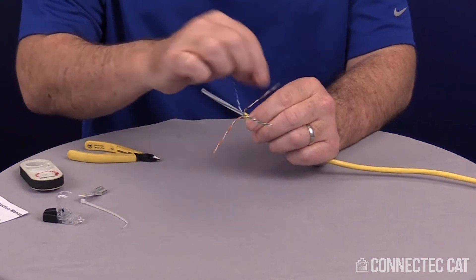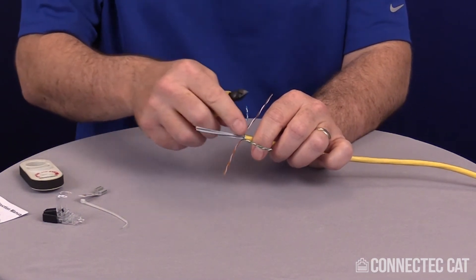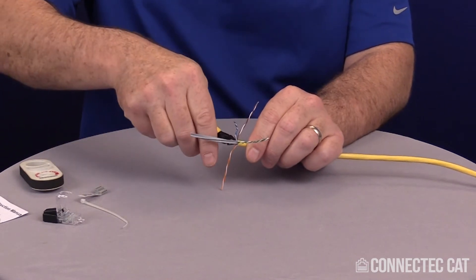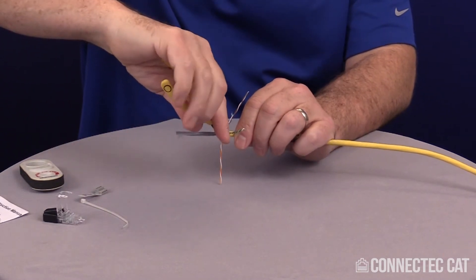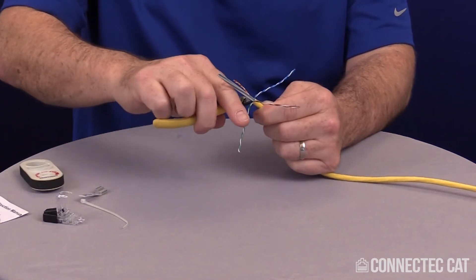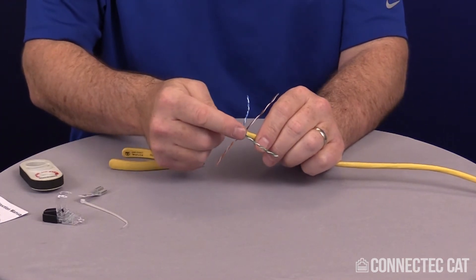Pull the conductor pairs off to the sides. I'm going to cut the spline off by going ahead and on each of these individual flutes, I'm going to use the flush side and cut it in at a 45 degree angle. Be careful not to cut the conductors. Give it a quick spin and it comes off. The reason why is you want nothing sticking out the side here.